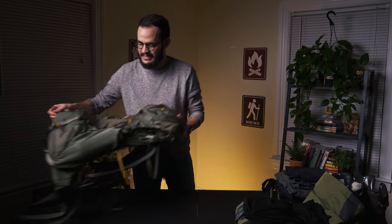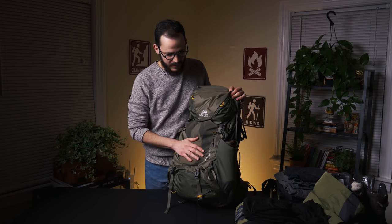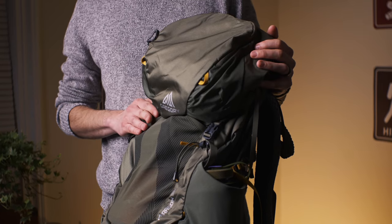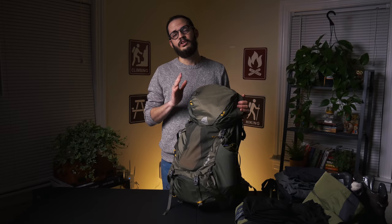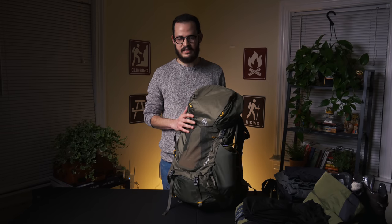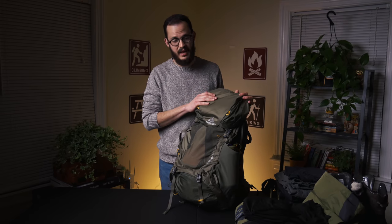The first thing is actually the most recent thing that I got, and it's my very green Gregory Paragon 58. I am in love with this bag. I've only used it on one hike when we went up to Mount Pierce and Mount Jackson, but just in that one hike I really, really vibed with this bag.